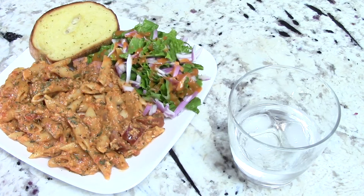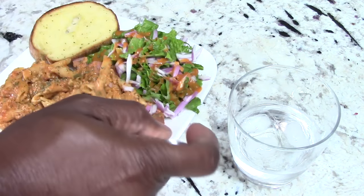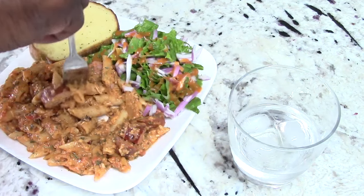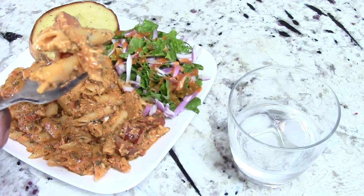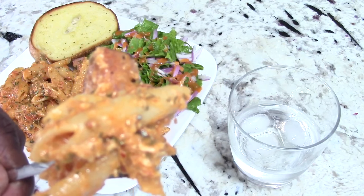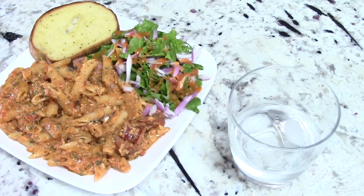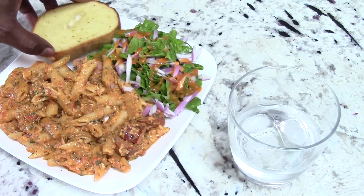It's too good. This is too good. The vodka added a different dimension of flavor — I can't even describe it. It doesn't taste like alcohol or anything. I can't even explain it.